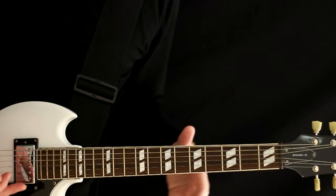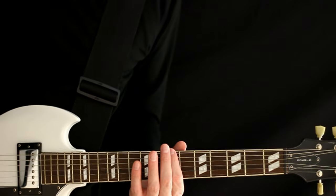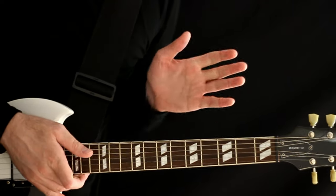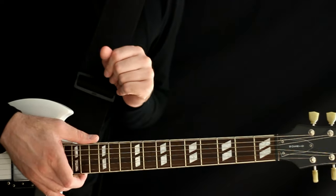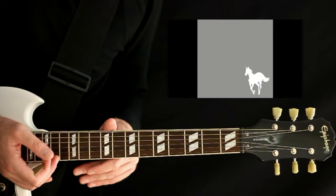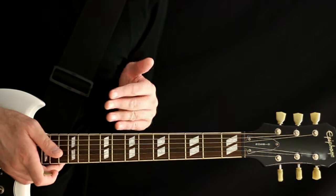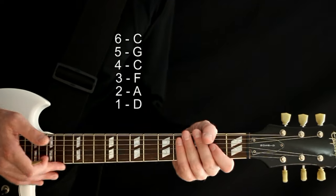This is pretty much all the Around the Fur stuff right here. Around the Fur gets you into drop D flat. Like I said, a lot of times I just keep it in drop D and let you know. Now we get to the White Pony album, and the bulk of this album is all drop C tuning. This is also where Chino starts coming in and playing more guitar.